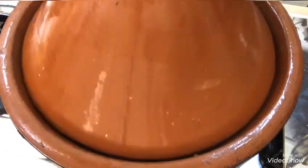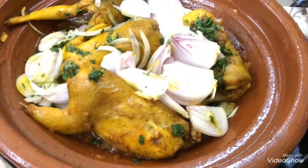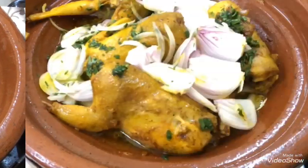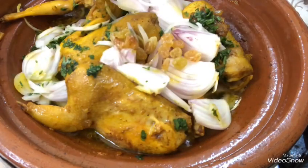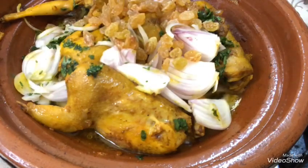ثم نغطي الطاجين تقريبا واحد ضحيقة، شوية نضيفوا لشوية ديال الماء في الجوانب، منكبوش لما فوق السمان. النار كنكون هادئ، يعني نار هادئ. كنجيبوا الزبيب اللي كنكون ديجا درنا في الماء لمدة نص ساعة، كنغسلو مزيان وكنحطو فوق السمان وفوق البصل.